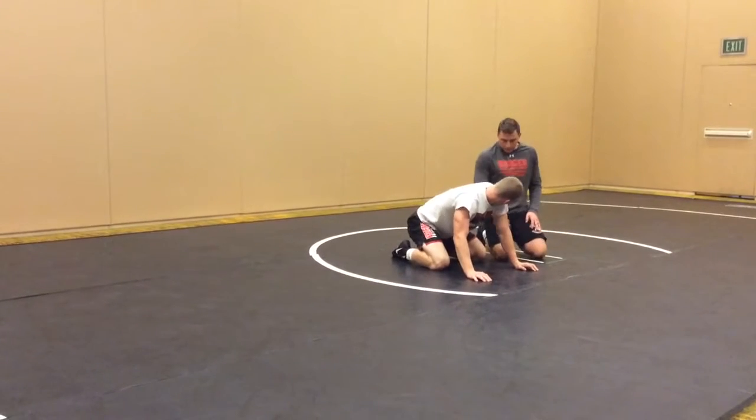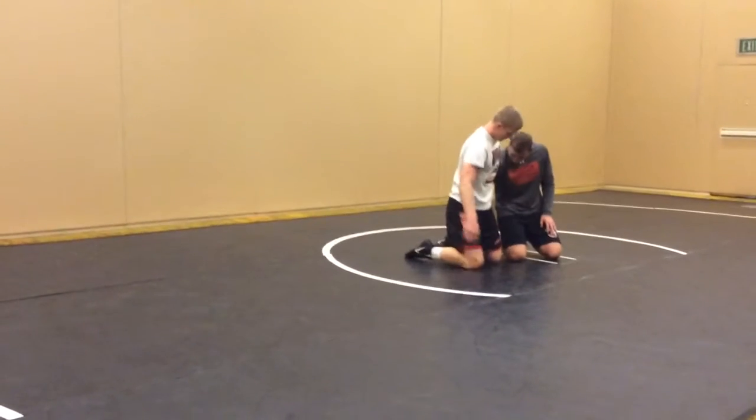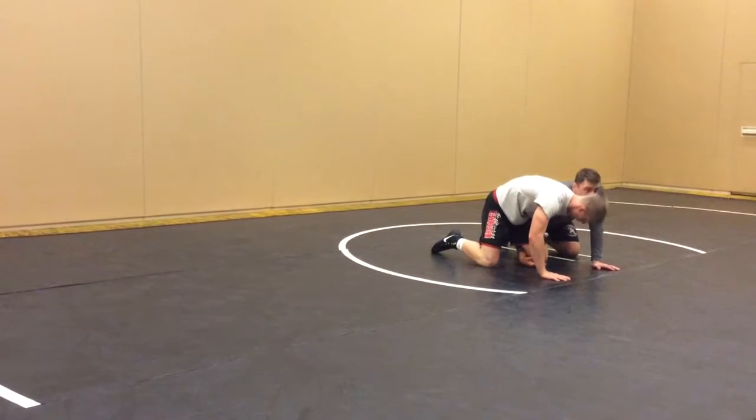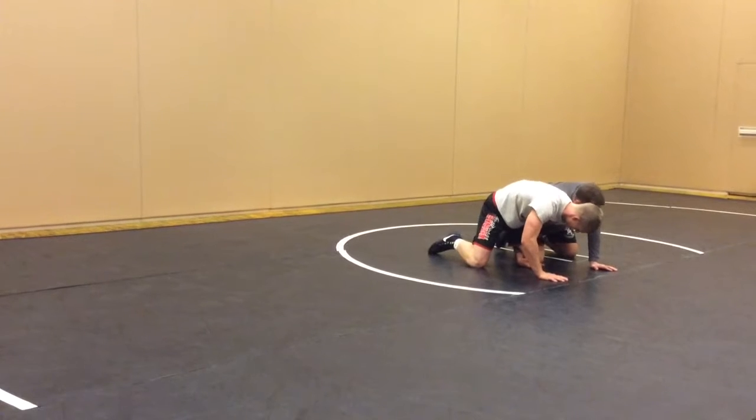Single position, closed wizard style. So if he's got a closed wizard, put me on the shoe right here. We're right here, my shoulder's getting extended, I'm in a bad position here.